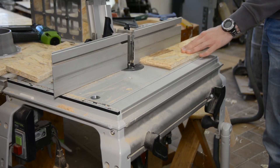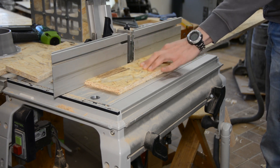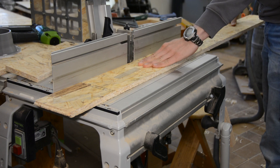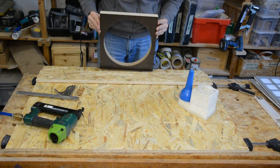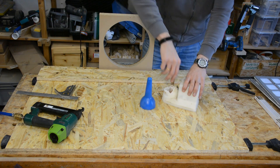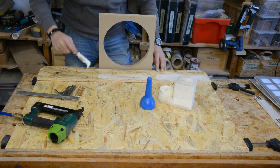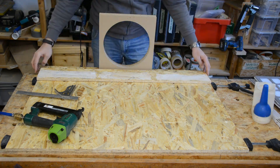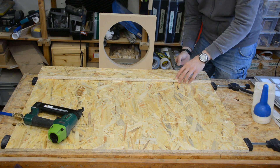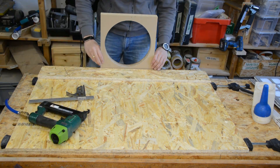We cut all the parts for the box from cheap OSB sheets. We also cut some OSB pieces to size that should hold the filters in place. Their corners are rounded over on the router table. Putting all panels side by side allows us to glue and nail the strips that hold our filters in place across all three panels at the same time. This way they are perfectly aligned — we put the first strip in place, then use the filter itself to space the second strip and continue like this for all the filters.